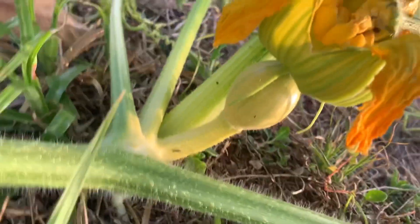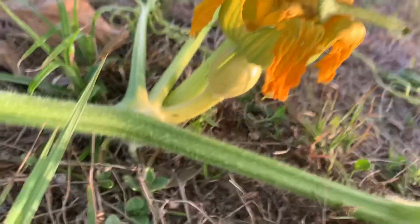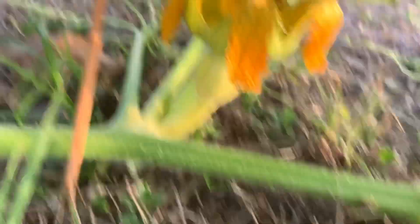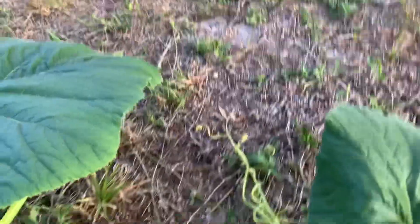Here's our pumpkin. We consider this an open pollination, although I haven't seen a bee anywhere. There's your pumpkin — got a nice long stem on that one, number 1704. What we'll do is put a stake in here.